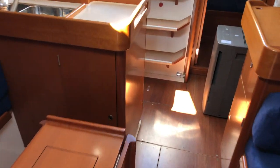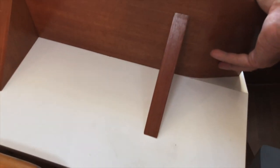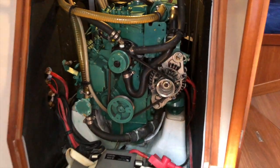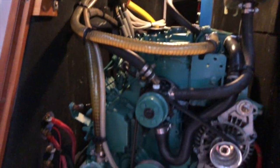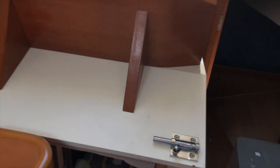The last thing we'll take a look at is the Volvo Diesel. A couple of locks here, and then a gas-shock assist brings it up. Very nice alternator — you can see the interior light kicks on. Very clean and well-maintained engine, like the rest of the boat.